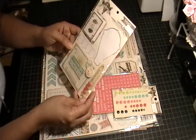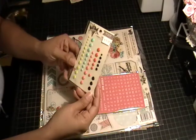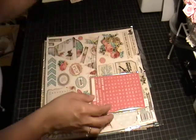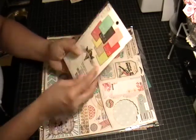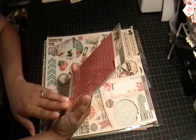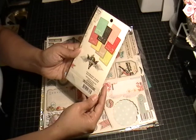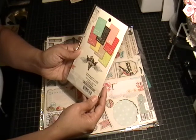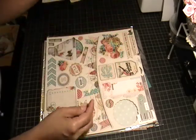I used the layered stickers — you can tell I used a couple of those — along with the enamel dots. The alpha and word stickers come in all these colors; you get eight sheets of stickers and they have really nice words. I used a couple of them, so really cute.